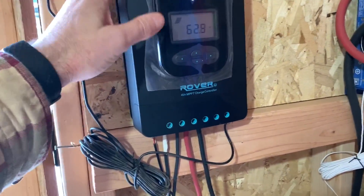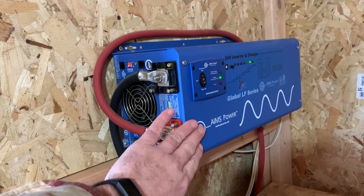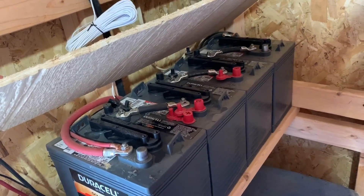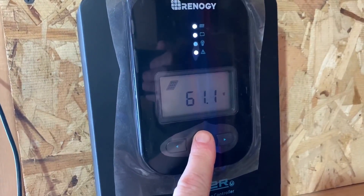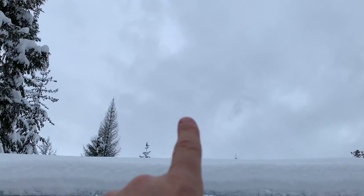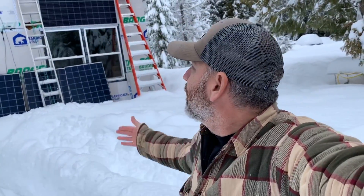Before we get the new charge controller mounted on the wall, let me show you the setup we have right now. This is a Renogy Rover, just like the new one, but this one is a 40-amp model. And then this is our inverter right here — a 24-volt Ames inverter. And our batteries right here: four 200-amp-hour, 6-volt batteries. Right now we're making about 60 volts and 1.73 amps — not much, but it is something. It's charging the batteries. It's been cloudy and snowing all morning, but we've been steadily charging our batteries after we depleted them a little last night.